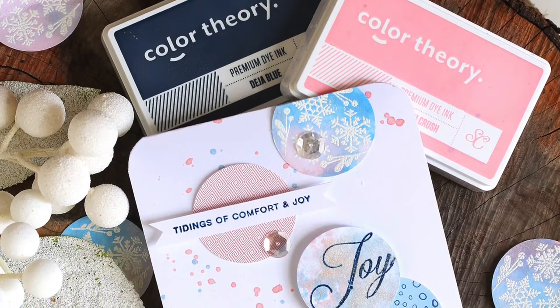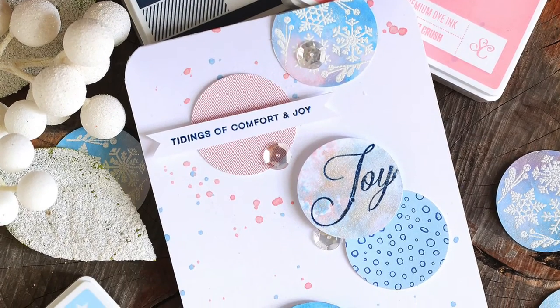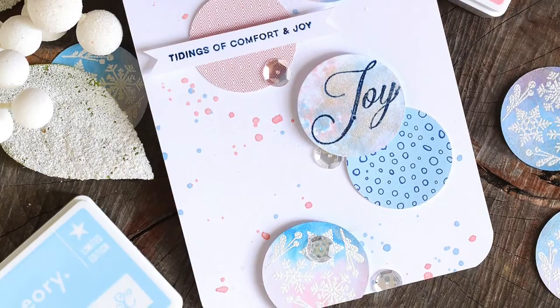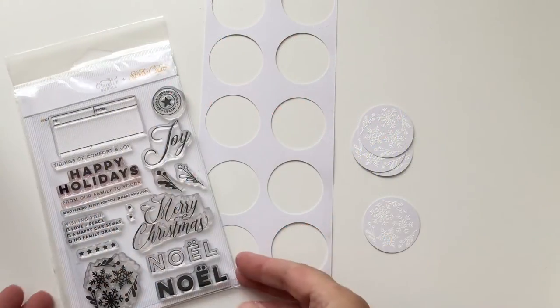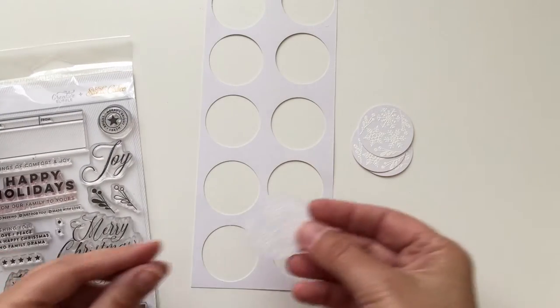Hey there, it's Lisa Spangler with a video for Studio Calico. Today I'm going to be sharing a really cool technique that you can use with Color Theory inks and Mr. Huey's Shine, and I'm going to be using this Christmas stamp set, especially this stamp here.